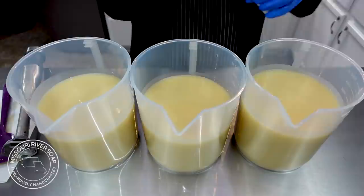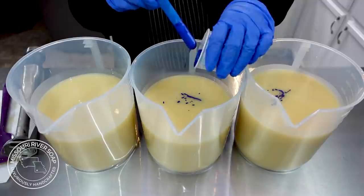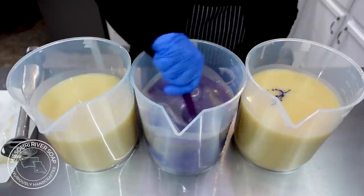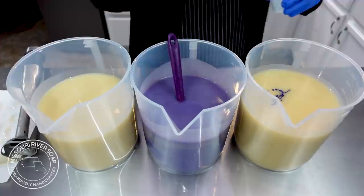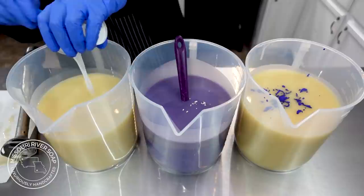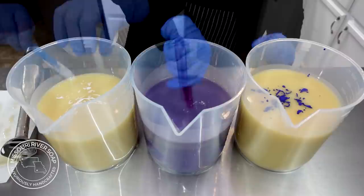Into this one on the end I want it to be a darker purple, and this one I want to be a lighter purple. Let's mix that up and see — let's go with this one first. Let's see if this light color is going to be good enough. Wow, that looks good! This is Pow Pow Purple from Mad Micas and it's definitely one of my new favorite colors. I have a little bit of snow white mixed up so I think I'll put some in there and then the rest will go into this one.